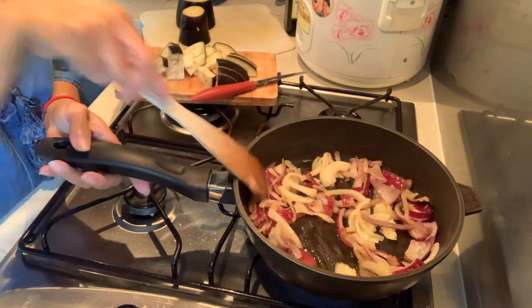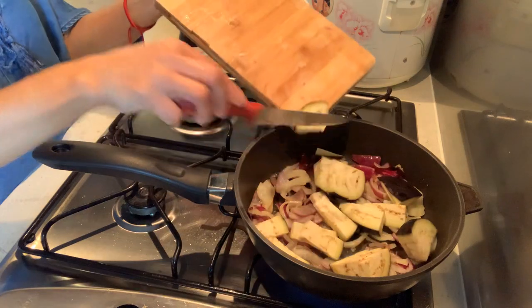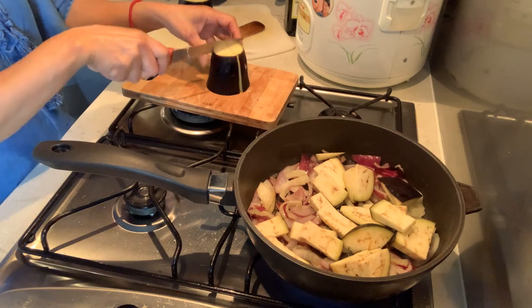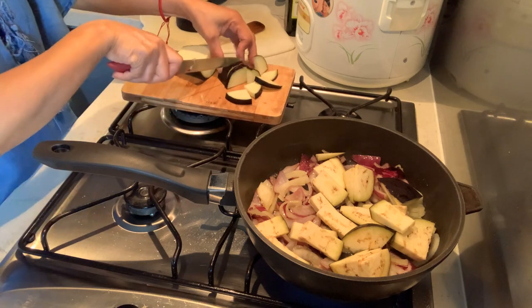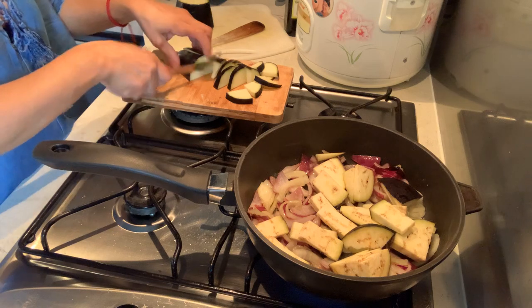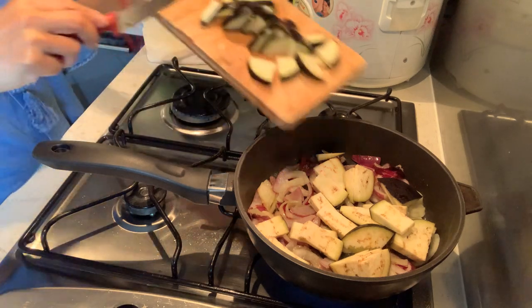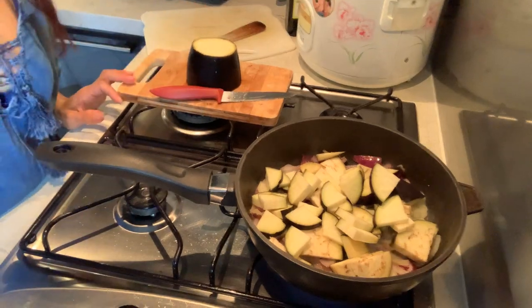The onion is cooking now. Let's add the eggplant — talong. Let's cut the talong. In France the eggplants are big — look at this one, it's big! This is how you slice it, guys. In Tagalog this is like ginisang gulay, but here in France they call it ratatouille.